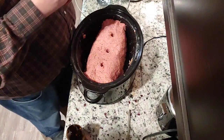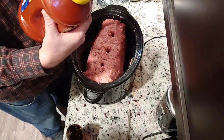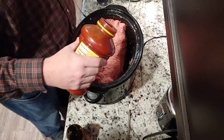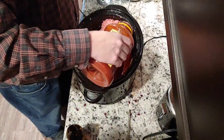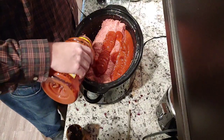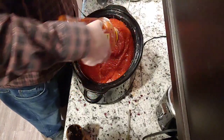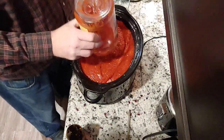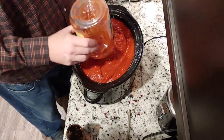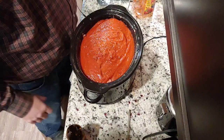Now I open my large jar of Ragu Old World Style sauce — this is a 66-ounce, or four-pound-two-ounce jar. I literally pour it along the sides and into the holes, then completely cover the meatloaf. This size jar works out perfectly with five pounds of meatloaf, a dozen eggs, a canister of breadcrumbs, and about a third of a beer.